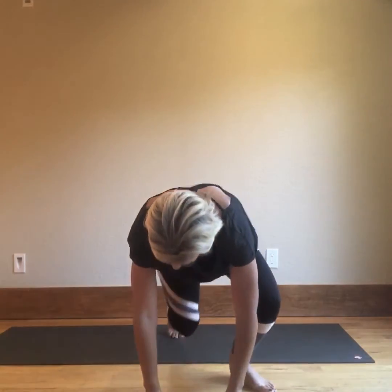Hey everyone, before we begin our course I wanted to do a quick video on the different movements of the body as well as the names of the body and the joints, just so you guys have a good overall view before doing the classes. Let's start at the top and work our way down.